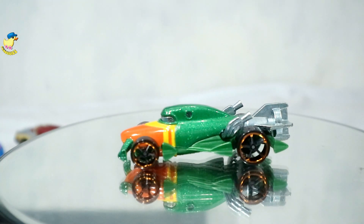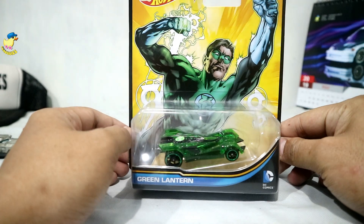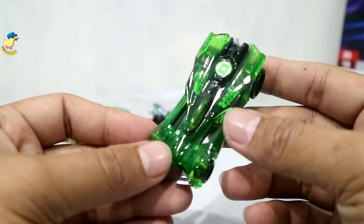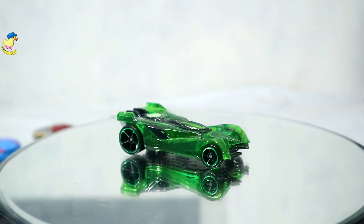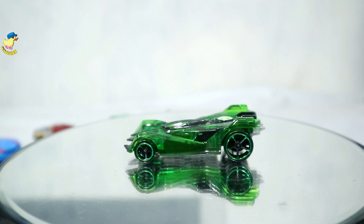Kapal selam banget ini modelnya, juga aerodinamis bisa memecah angin di kecepatan tinggi. Next, terakhir ada Green Lantern — ini bening sendiri bodinya, kita buka. Nah ini bodinya bening, base dari metal, kalau bodi bening ini pastinya dari plastik ya. Cakep! Tuh lihat kegantengan dari Green Lantern — bodinya bening transparan, base-nya dari besi. Gila, cakep!